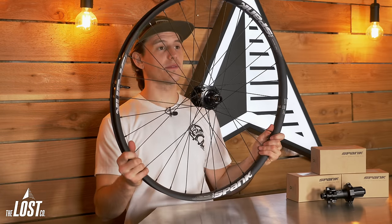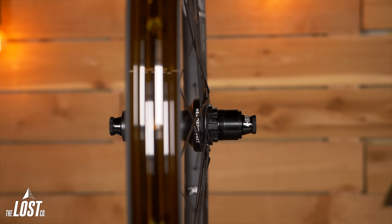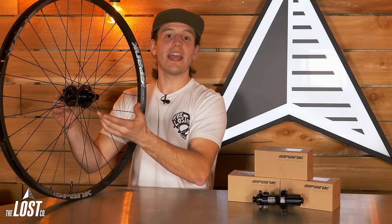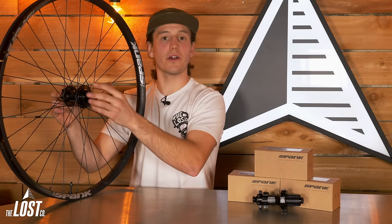And speaking of strength, these hubs are going to build up some super strong wheels. They use a pretty unique flange design which reduces dish requirements during the wheel building procedure, minimizing the tension range between the drive side and non-drive side spokes. In the end, this creates a more balanced wheel because the spoke tension on both sides is more similar than some other hub designs.